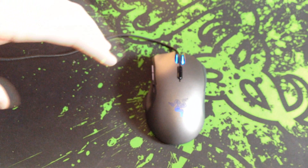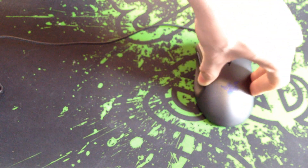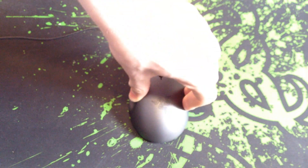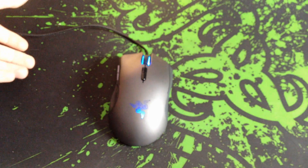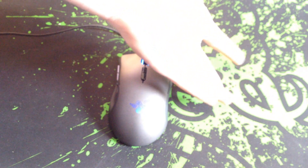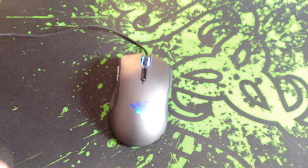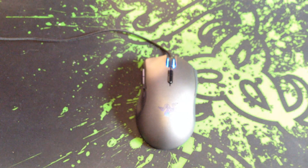The surface calibration works really badly on this mouse mat because it has two different colours — same texture but different colours. If you calibrate on the green it will only work on the green, and if you calibrate on the black it will only work on the black. For some odd reason Razer decided to design the new Goliathus Extended with two different colours on a mat intended for mice with surface calibration, which doesn't allow having more than one colour. So you probably want to turn that off if you're using a multicoloured surface.